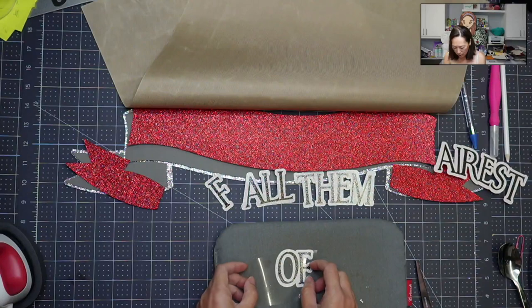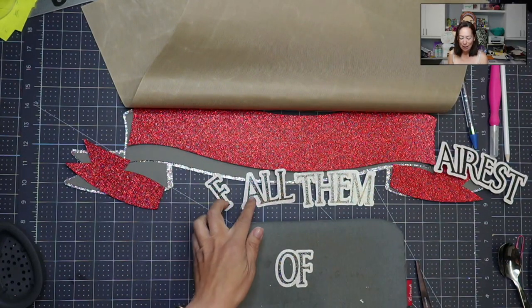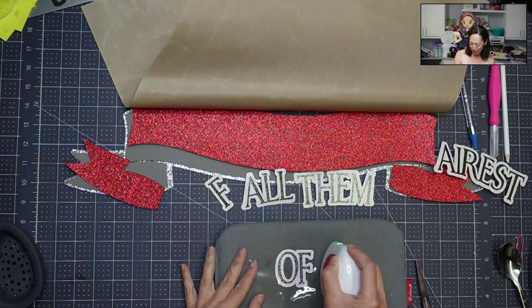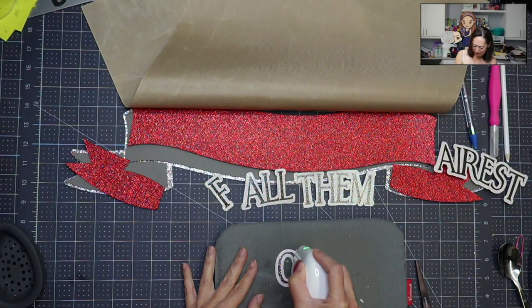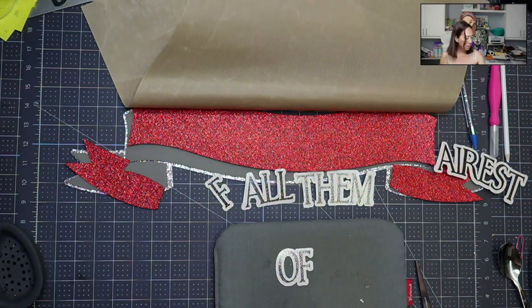I'm trying to think if there's anything else I want to tell you about HTV. Oh my gosh, that kind of looks like an F! All of them — that could be it too. I'm actually going to take a picture of that — that's too funny.